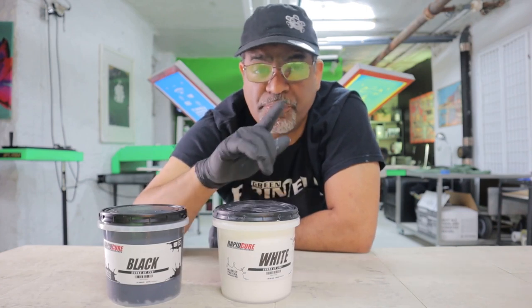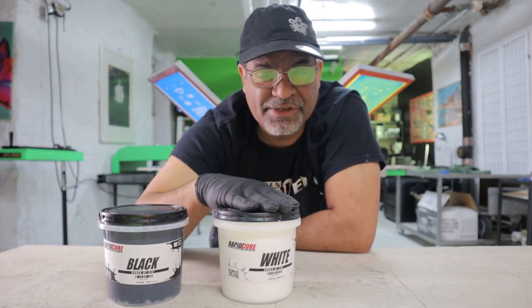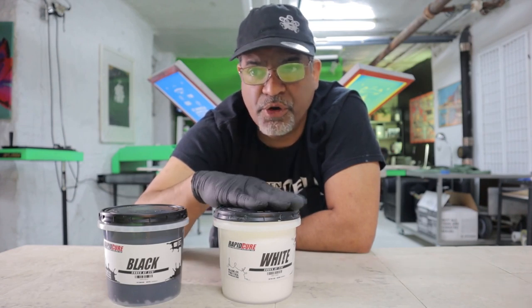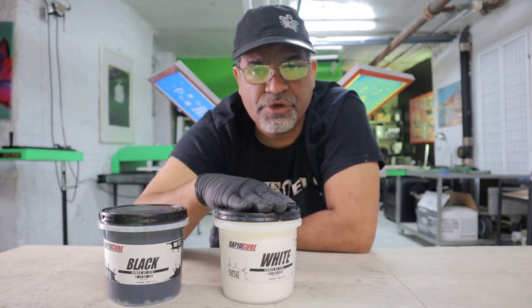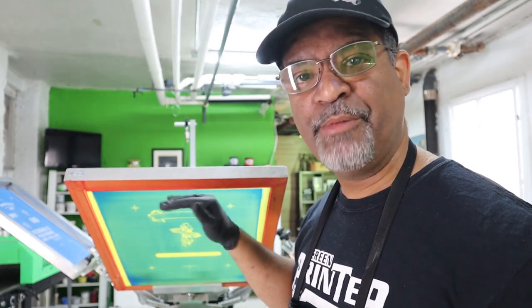I already set up some screens. We're going to print on the back — the design on the back is large and it's going to take a lot of ink, so I want to test not only the print surface but also the opacity and how soft and smooth this ink is. I created three screens: one for the front of the shirt, which is a black and white design — the black is on a 230 mesh and the white is on a 110 mesh — and the back is also on a 110 mesh.